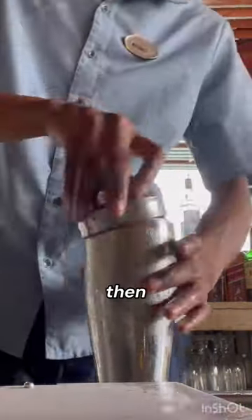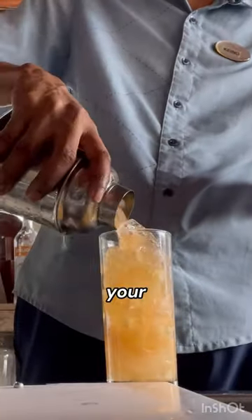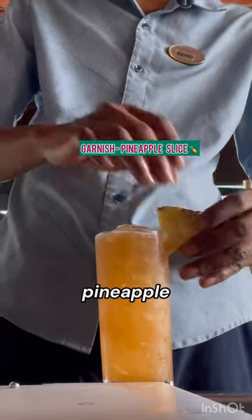Fill your shaker with ice, then shake for a few seconds. Grab your highball glass, fill it with some ice, then pour in your jungle bird over ice. Garnish with a pineapple slice. Enjoy.